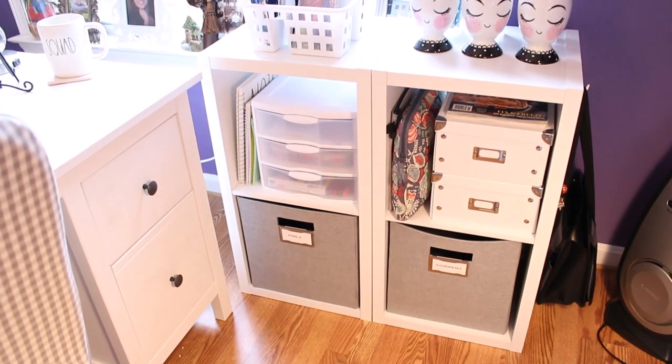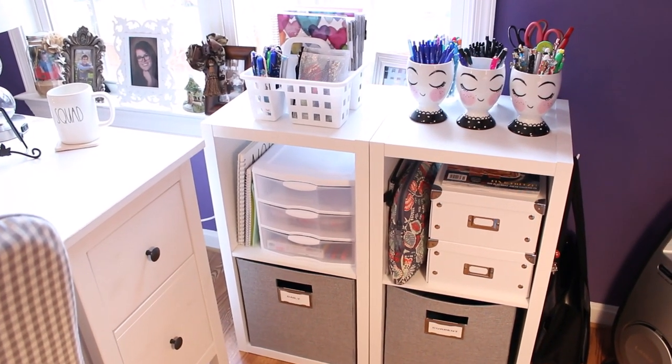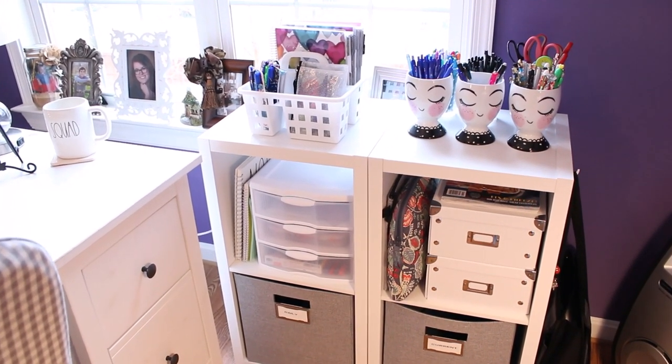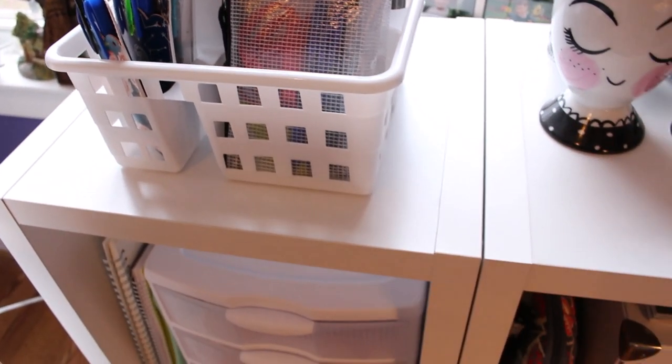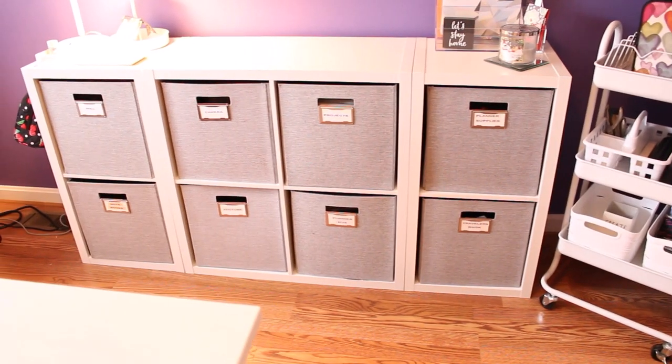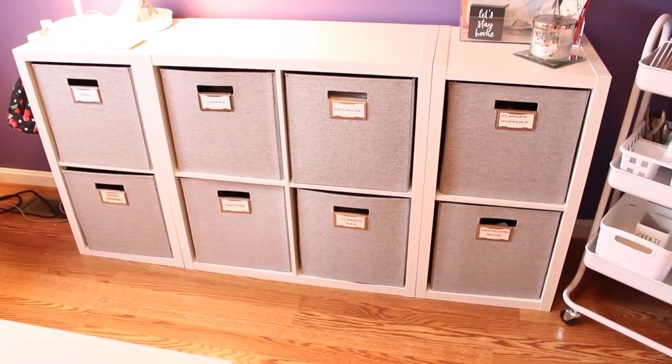While I was at Target I picked up this three-drawer Sterilite set for my little makeshift credenza on the side of my desk. I am always on the lookout for the perfect pen for memory keeping and planning, and in the process I have collected so many markers, colored pens, and pencils — I needed a way to separate them by project, color, and type.